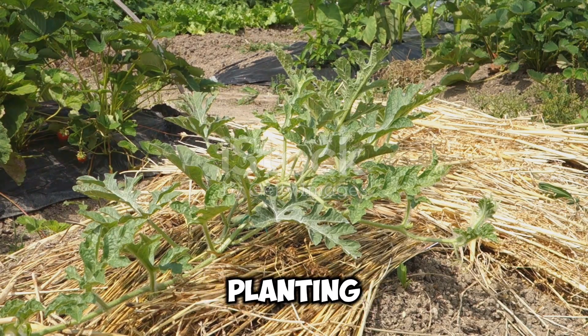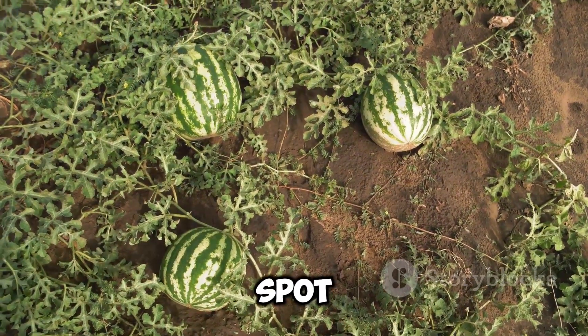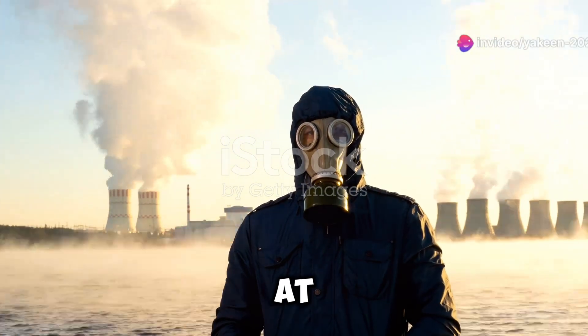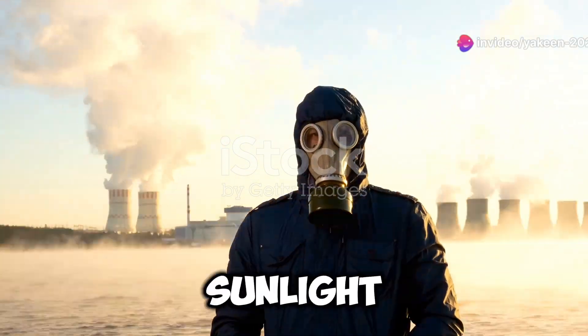Okay, now for the fun part — planting! Choose a sunny spot in your garden with well-draining soil. Watermelons love the sun, so make sure they get at least six to eight hours of sunlight daily.